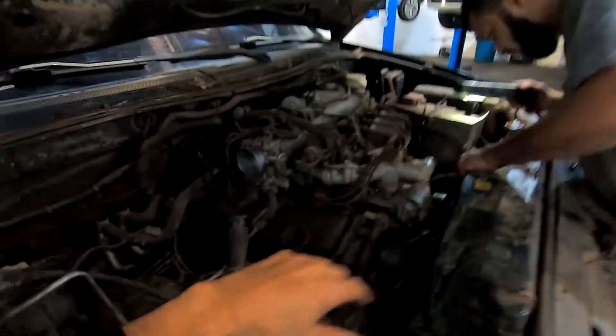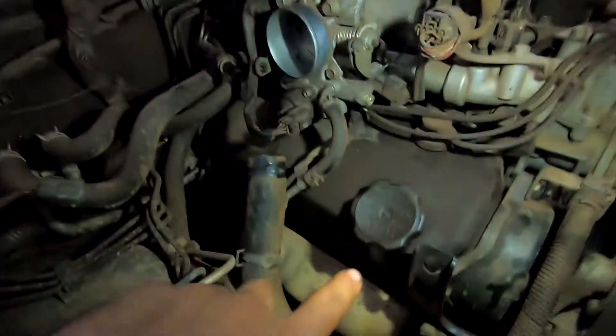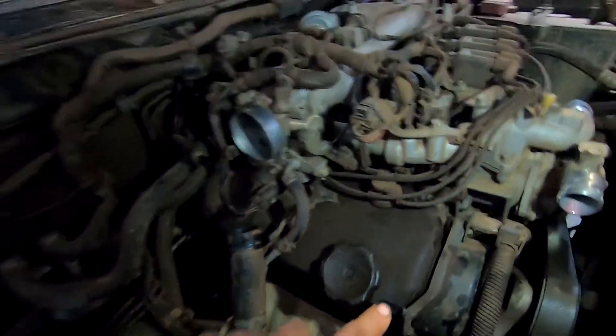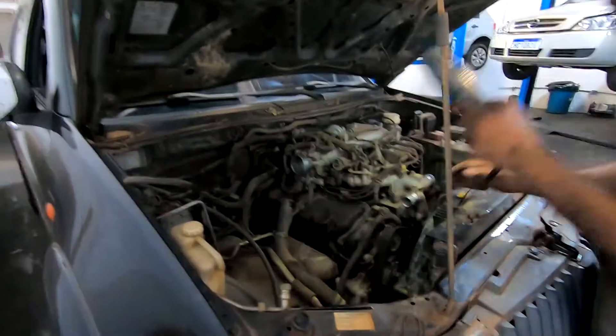A gente vai mexer em correias. Clarinha aqui — está descendo um vazamento grande aqui na parte de tampa de válvulas. Esse carro vaza muito. E vocês vão acompanhando aí.